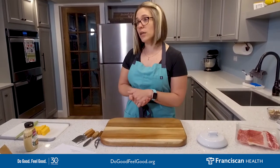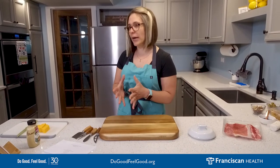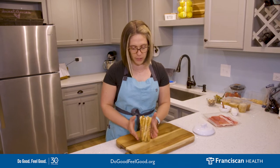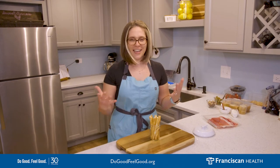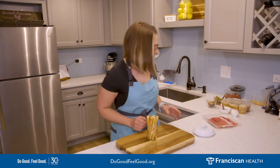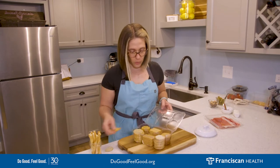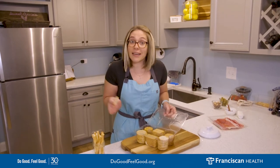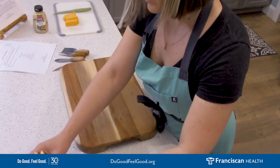The second element you need is something bready. You can use toasted bread, crostini, breadsticks, crackers — anything that will add that carby element to your board. I picked up some really cool little crunchy breadsticks and I like to put them in a jar that's a little bit taller to add some height to my charcuterie board — it's artsy. Then I'm going with a variety of crackers: there are six different versions that I'll spread around the board so everyone can pick — again, that DIY element.